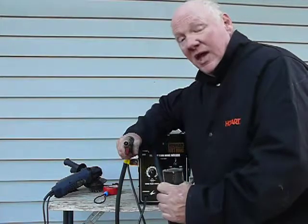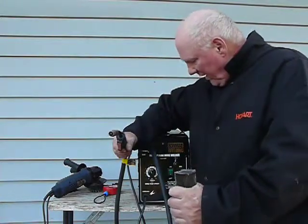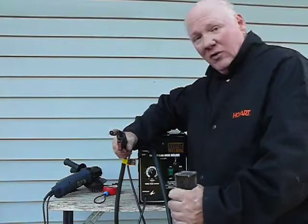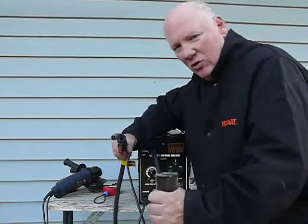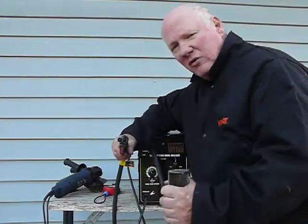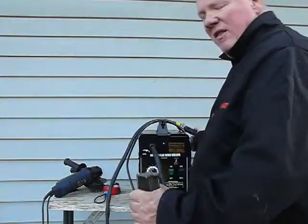Anything heavier, you've got to go up in power. I'm on high power, maximum, and I'm also at 4 out of 10 on wire speed. So I could push the wire a little harder, but it doesn't have the power to melt it on this. And it wouldn't do it on aluminum, but it sure does a heck of a job on most of these things, especially tool repair. All the tool repairs are done with this. So I thought I'd share that with you.